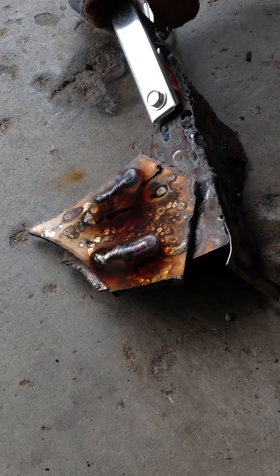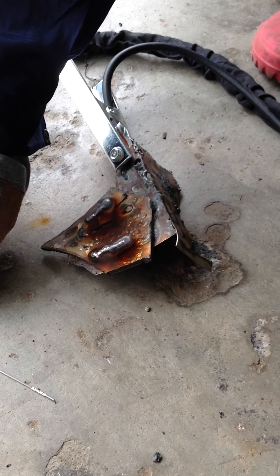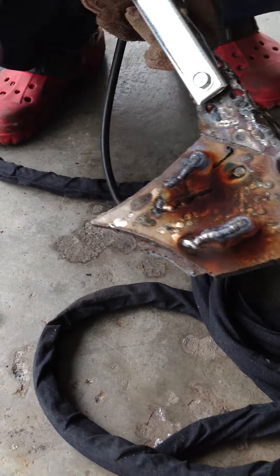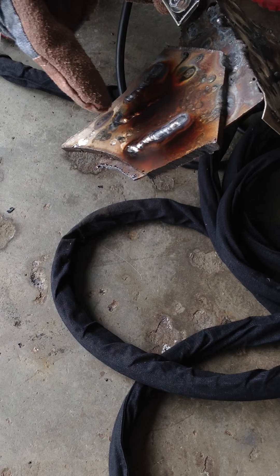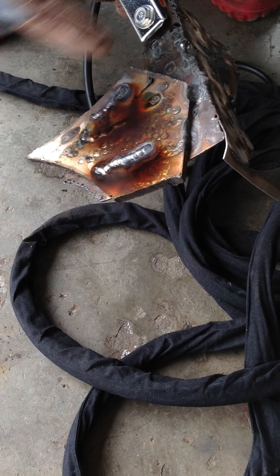As you can see, what I'm going to weld — I weld this plate with 308, or you can choose other types of filler rod to weld this stainless steel plate. You can see the weld pool over here — the finished product is clean. The welding doesn't give much problem as other welders do, such as spark and blackness and all that.